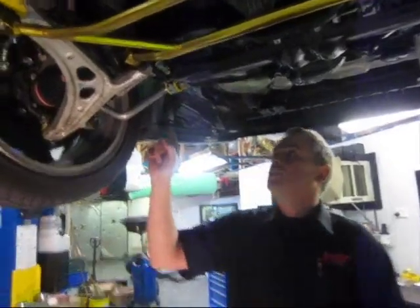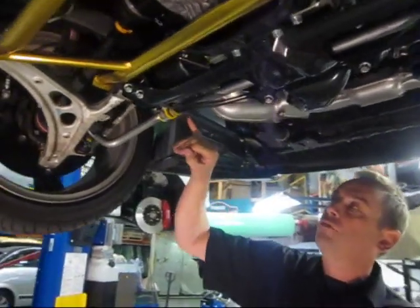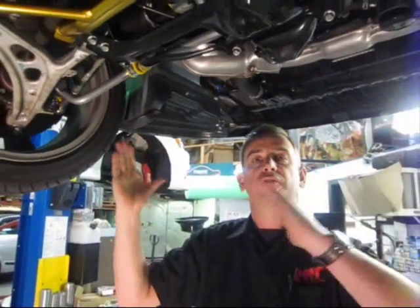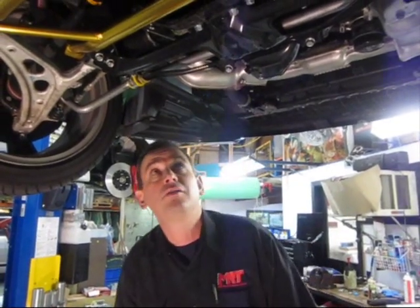There's also an adjustable front sway bar. The replacement Whiteline sway bar includes lock kits that stop the sway bar moving sideways during suspension travel — a really good little feature of the Whiteline components.